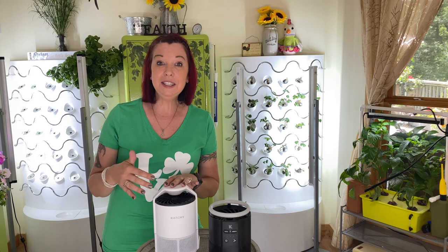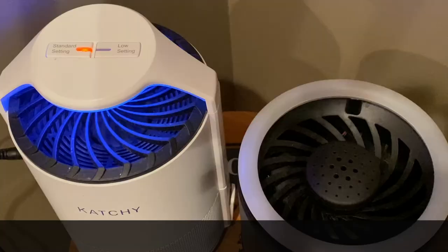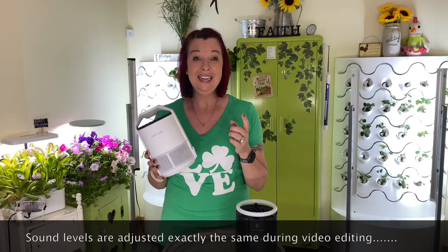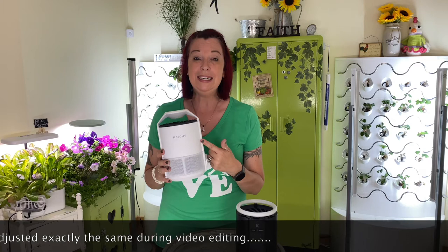The last point I want to make that everyone needs to be aware of is the sound. The Original still has this weird high-pitched humming sound — it just annoys my ears and drives them bonkers. The Duo, on the other hand, I don't even notice.